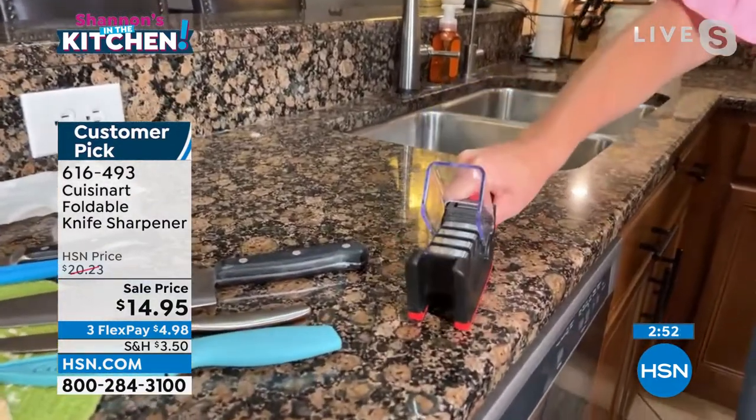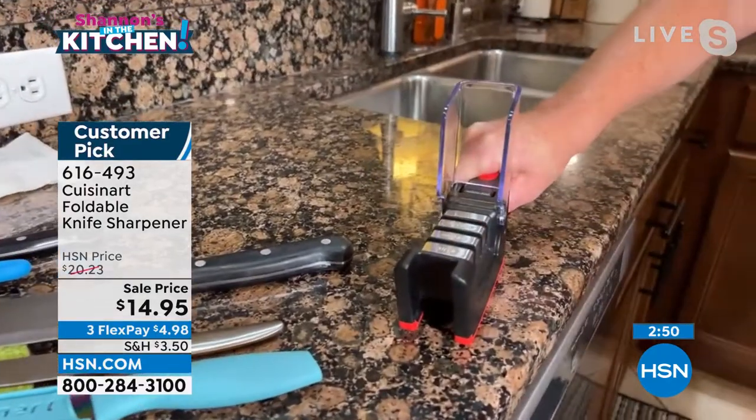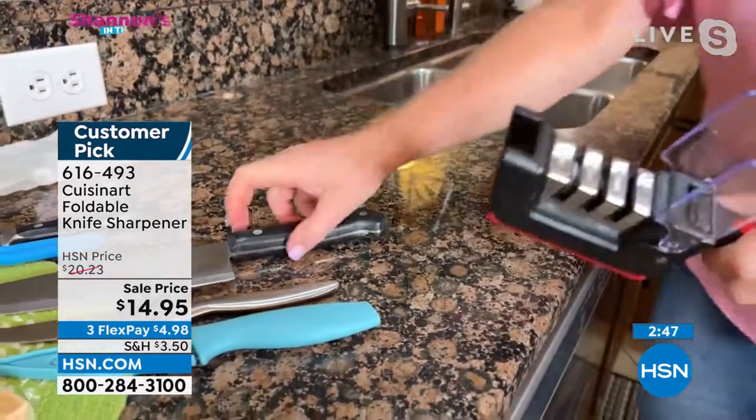Left handers, guess what? Shannon, this is for you. You can hold it with your right hand and sharpen with your left, or hold it with your left hand and sharpen with your right.